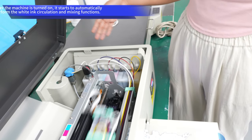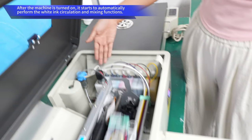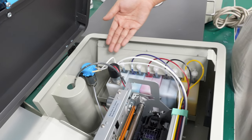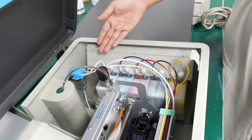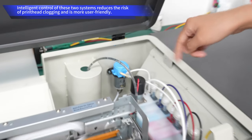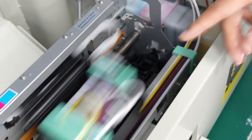Our sixth generation of the DTF printer is now working. You can see here the white ink circulation system and the white ink screening system. Our white ink circulation is different from others because others only circulate in the ink bottle, but ours goes from the ink bottle to the ink tube and finally to the ink set, to extend the whole process of the circulation.